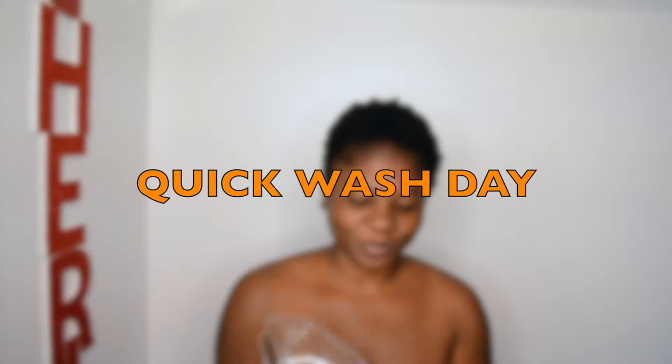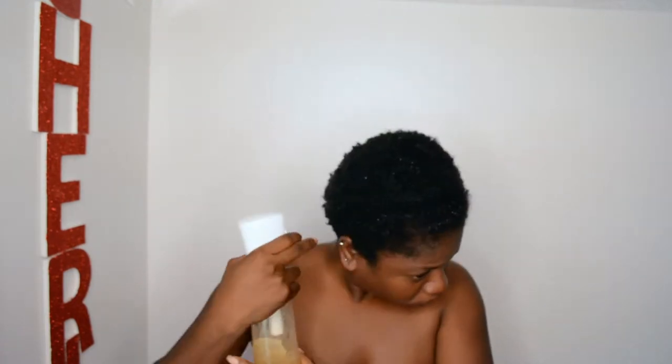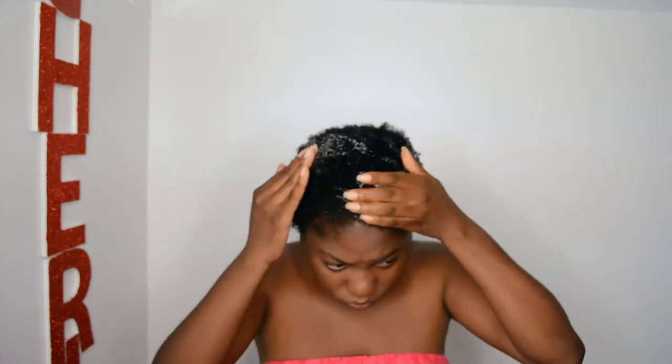Welcome back to my channel! Today we are going to do a quick wash day. First, I'm going to wet my hair with a mix that I made myself, and then I'm going to shampoo the hair. The smell is not too bad — this is the mud shampoo I'm using.